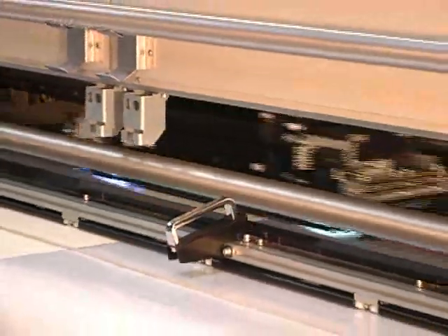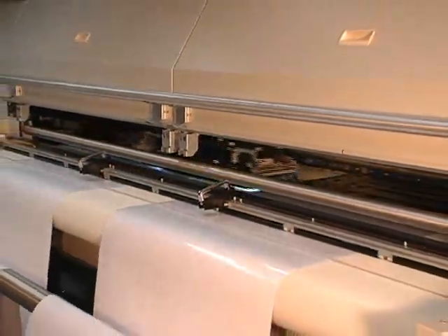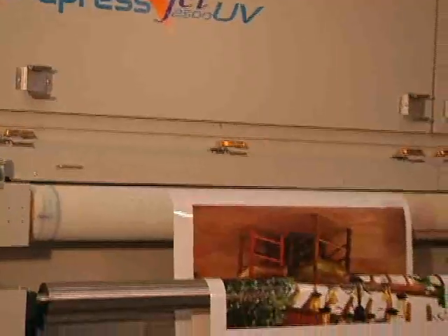For even more productivity, the TruPress JET 2500UV easily handles a dual-roll feed, achieving crisp, highest resolution and unmatched color fidelity for immediate, saleable printing.